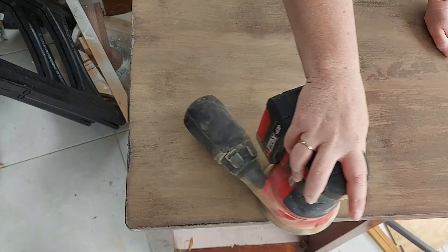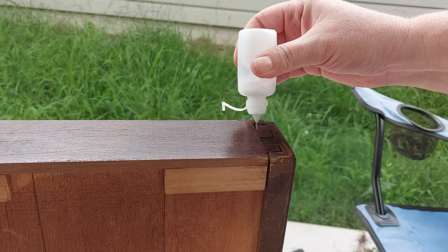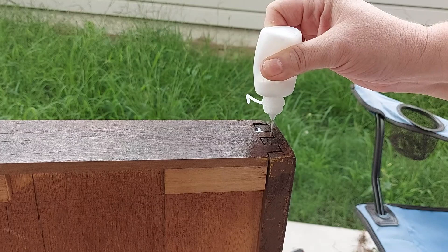Just using my PVA in a little bottle, I'm going to jam some down in there, and there, and there, and get it to go in, and there, and there.